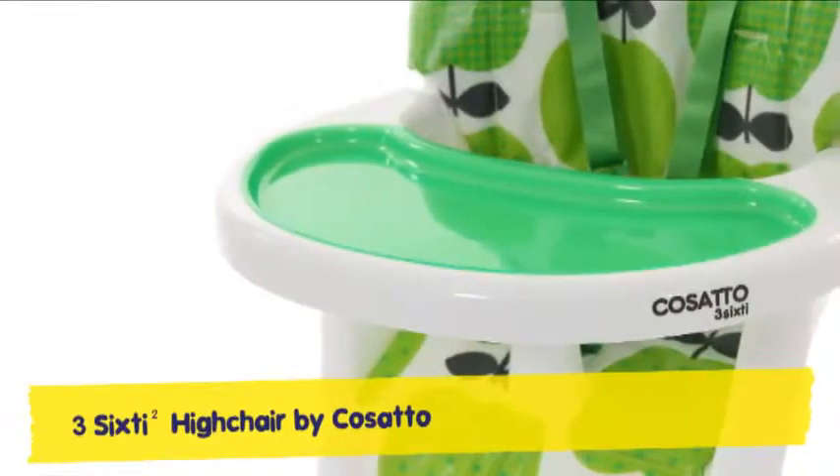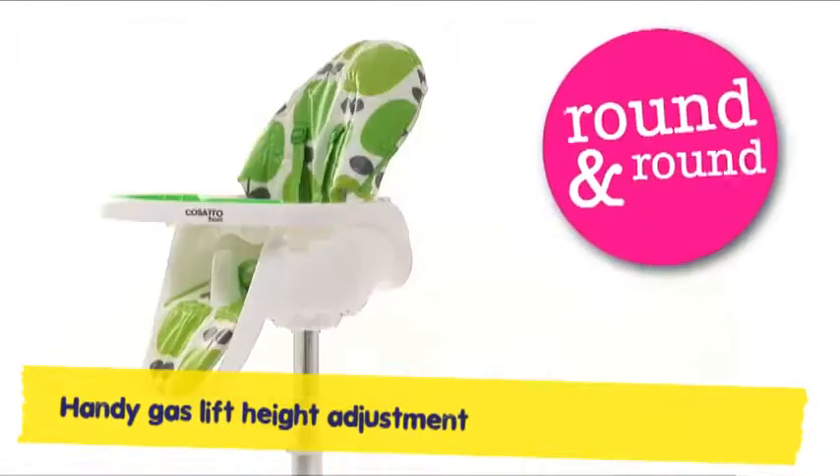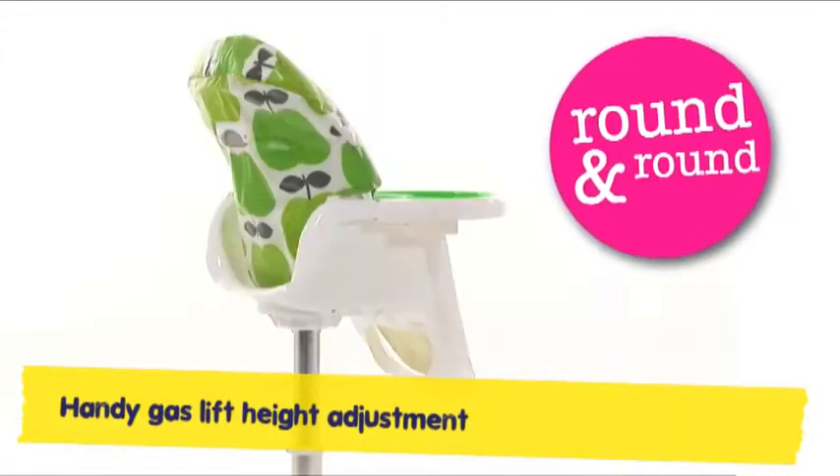For stress-free supper spinning, 360-squared is the winner. With multi-height positions growing with your dinky diner, swivel seat and compact base, all round there's nothing finer.